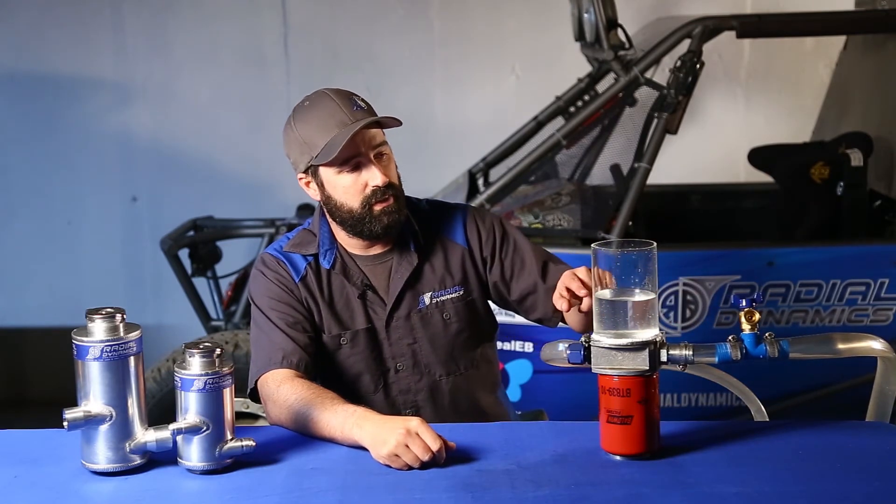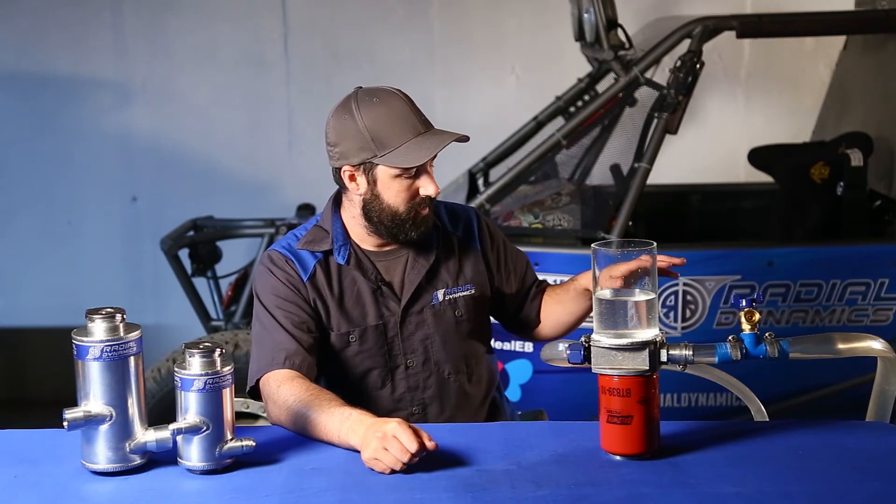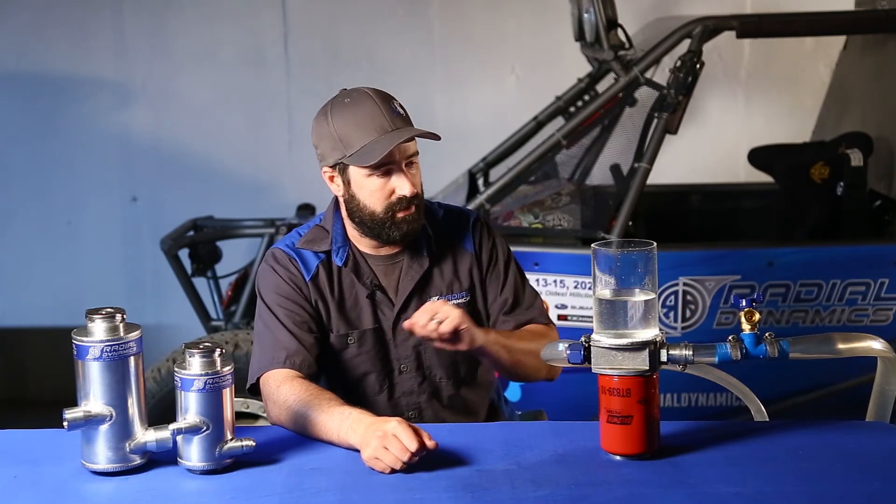A few observations from that experiment. Number one was how difficult this reservoir was to bleed air out of the system compared to the Vortex reservoir. During the test, when I opened up the valve to ingest air into the system, the fill level actually increased in the reservoir — that was because the air was displacing water in the pump and in the plumbing. And as long as that pump was running, the air was just continuing to circulate in the system. It never had a chance to escape.